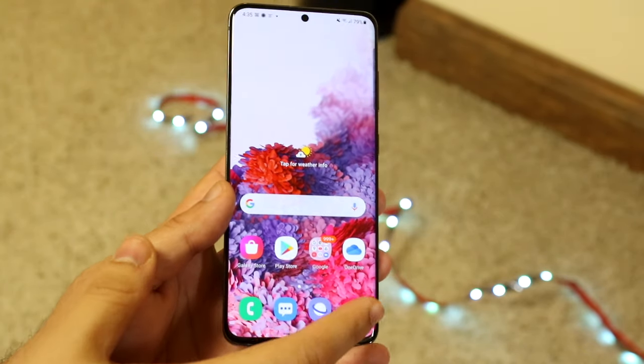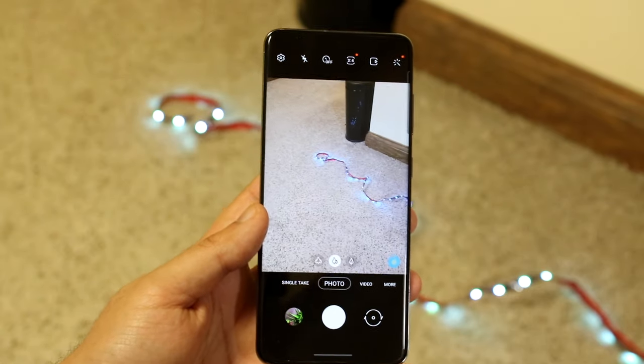What you want to do is go ahead and make your way over to your camera app, and you'll pretty much come into a page like this.